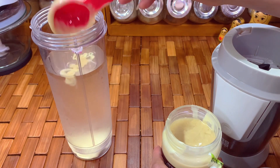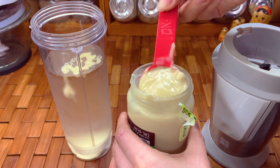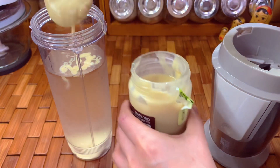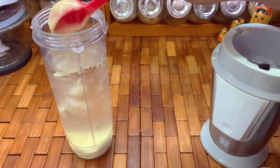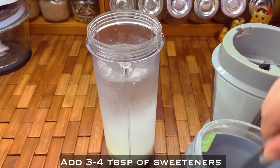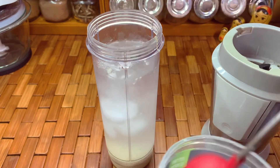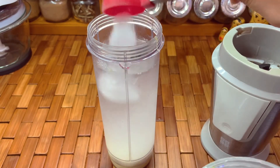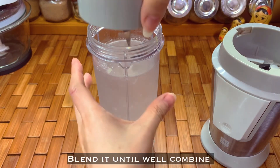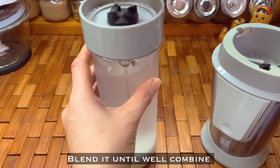If you want it lighter, you can use only one tablespoon, but I like two tablespoons to make it creamier. For the sweetener, I put three to four tablespoons — it's up to you if you want it sweeter, or use any sweetener you prefer. Then you just blend it with your blender.